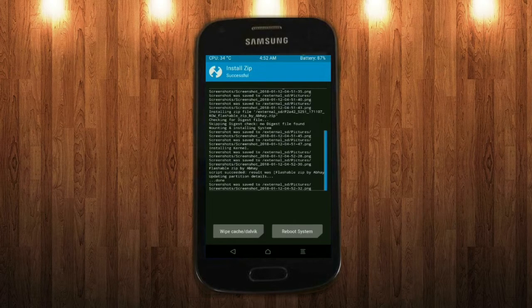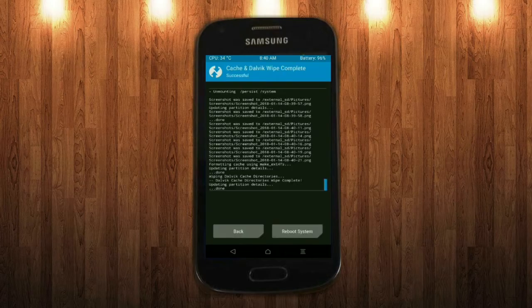Before we proceed to reboot our system, we need to wipe the temporary data cache. Select wipe cache and swipe right to wipe data. After finishing all steps, we need to reboot our system. Friends, it will take 2-3 minutes to reboot your device successfully, and then I will show all the features in Oreo 8.1. Press on reboot.